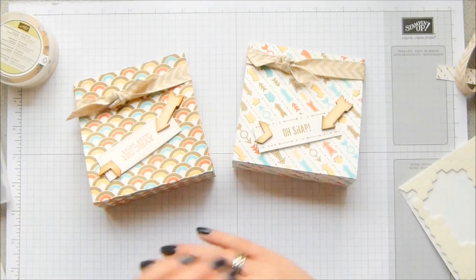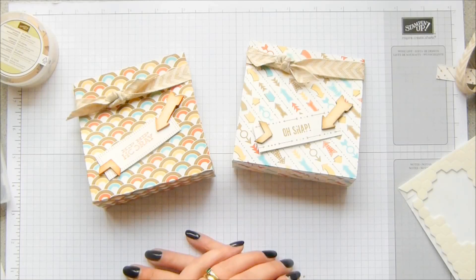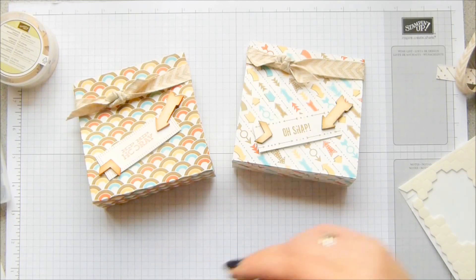Thank you so much for joining me. Do go and make a bag, and do go and check out Retro Fresh. Look beyond the paper pattern that you dislike and look at the ones that you do like — you'll find that you maybe like more of them than you think. Anyway, thank you, bye!